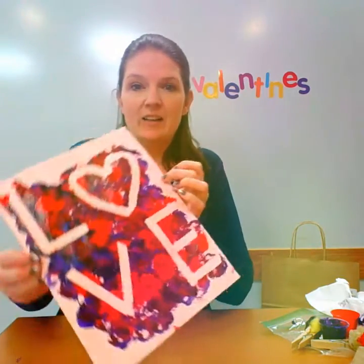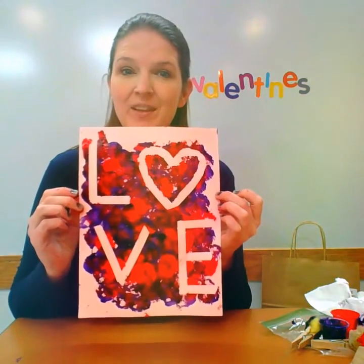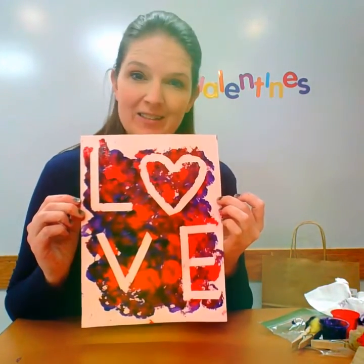Did you take all your tape off? I did! And this is what my pom-pom painting looks like. Have a wonderful Valentine's Day, my friends!